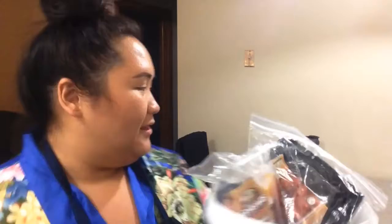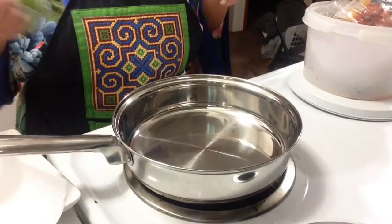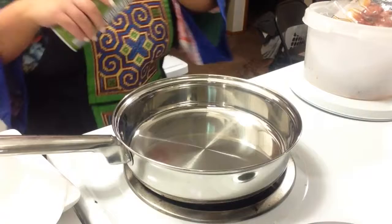First we are going to cook the bacon so that it's partly crispy — it will get crispier later. We're waiting for the pan to warm up, and I'm going to use some olive oil non-stick spray so the bacon does not stick.